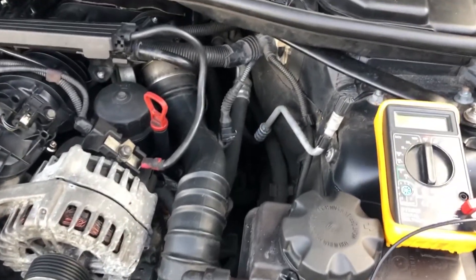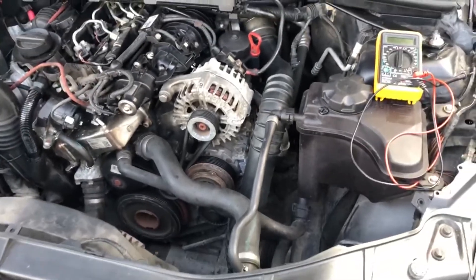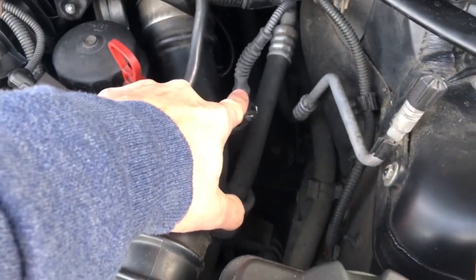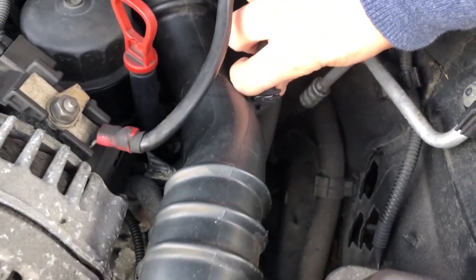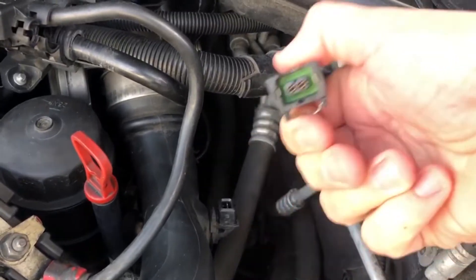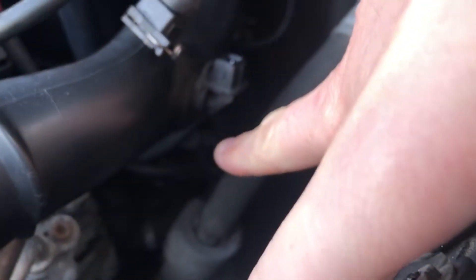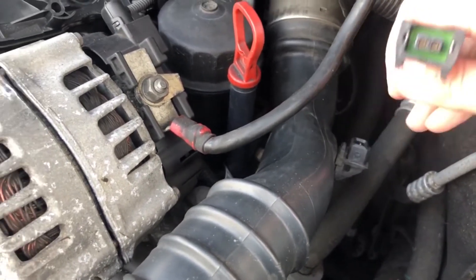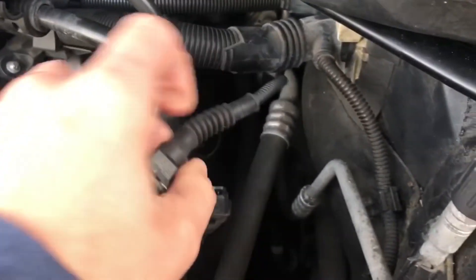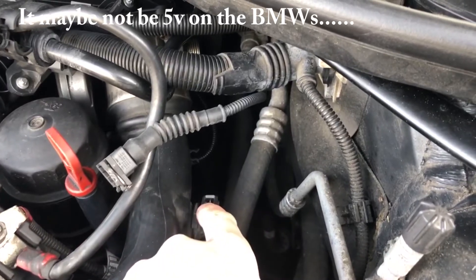I've picked one of the windiest days to do this so I may have to do a voiceover. Looking at the engine bay, that's the pipe and that is the sensor. For the testing we're going to use a normal multimeter. First we need to make sure that the feed from this is providing five volts to this sensor.